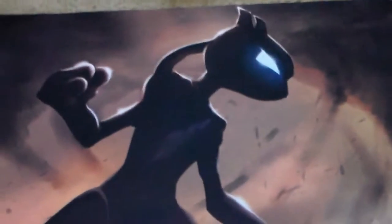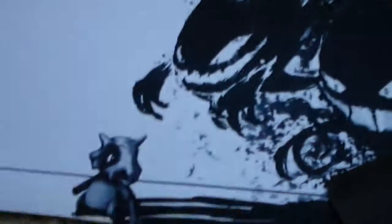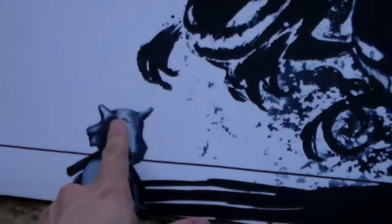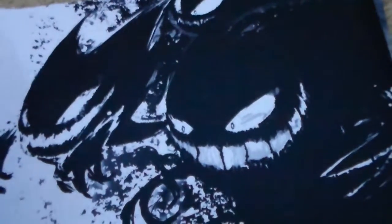And yeah, Pokemon — who doesn't love it? Mewtwo, all dark, super awesome. And more Pokemon: Cubone with Haunter, Gengar, and Gastly. This is a really nice one — I actually really like this one. It's black and white, super nice.